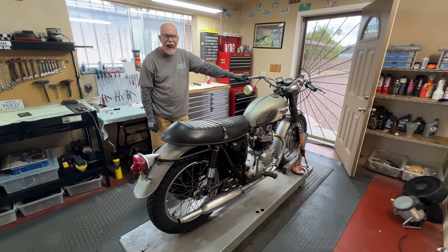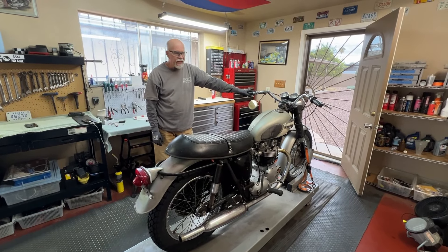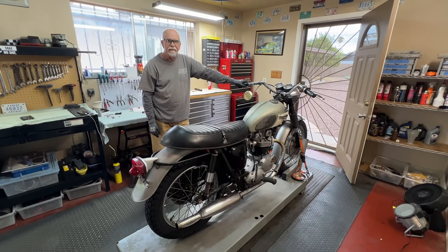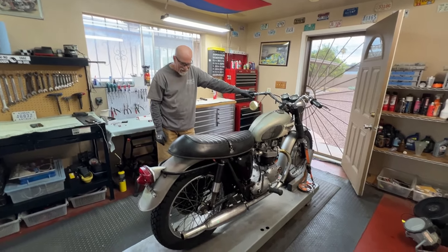All right, we're going to button it down, put some mufflers on it. And we're going to get ready for a test ride. That'll be next — button her up for test riding. Way to go. We're back. The team is back together. The boys are back in town. That's right.